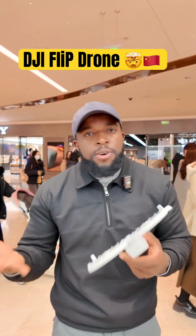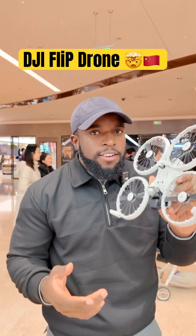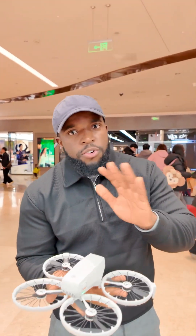Maybe you think because it's so light you may not be able to shoot when the weather is not good. But this drone, you can use it as long as it's not raining outside.